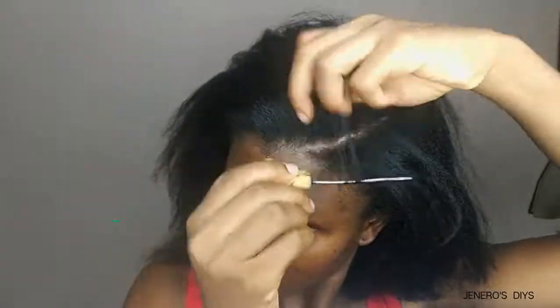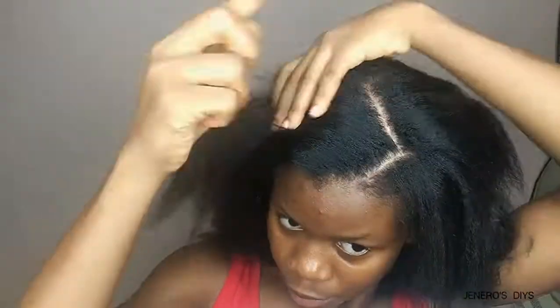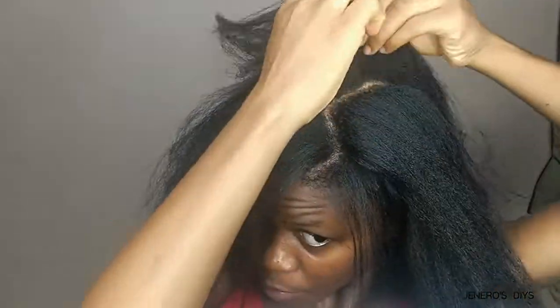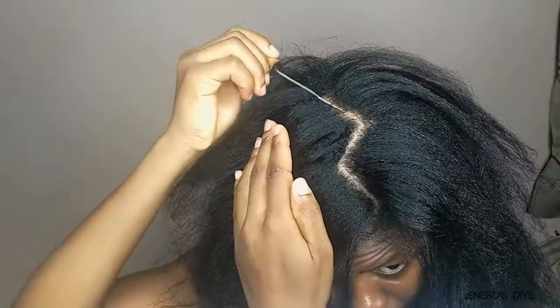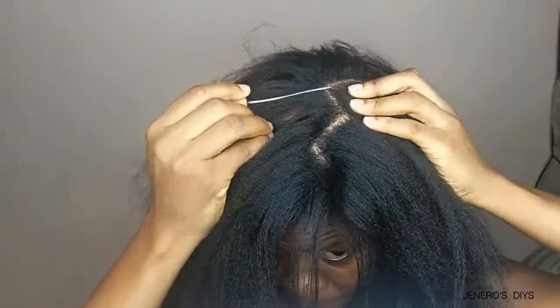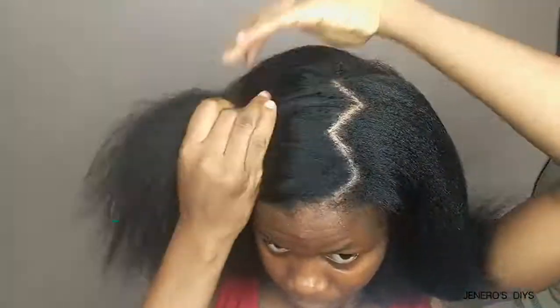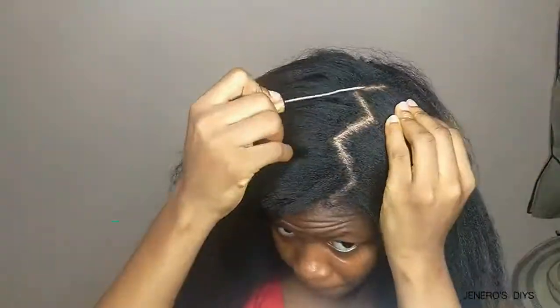I'm going to go ahead and cut the part I want — I was actually going for a zigzag side part. I just form the parts as I go and create as many zigzag lines or patterns as I want. I just straighten the pattern and play around with the parts until I'm satisfied, then put it aside and move on to the next section.